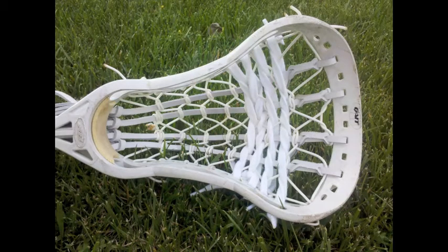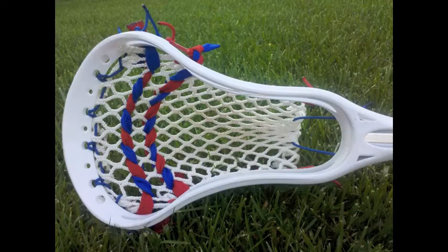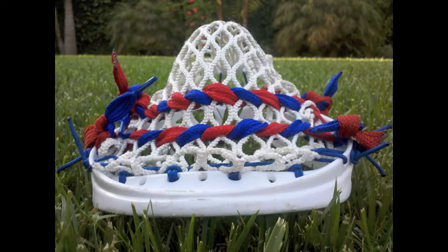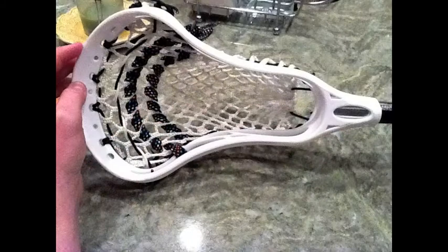This is for a midfielder on my team and it came out really nicely. This is a mini stick I strung for me and my neighbors — American flag themed and looks really cool. High pocket, has a lot of whip.